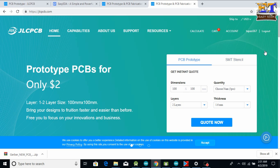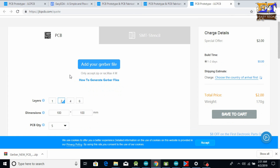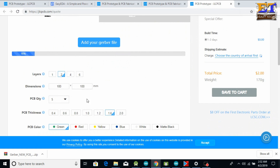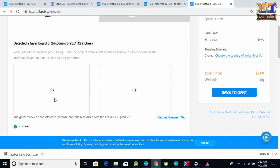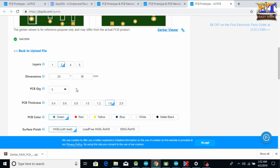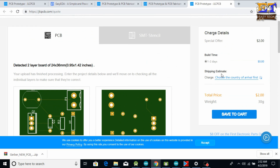Now go to jlcpcb.com and login using your username and password. Choose the two-layer PCB design. There is an option to add your Gerber file generated from EasyEDA — click that option, choose your Gerber file, and click Open. After uploading successfully, you can see a graphical image of the PCB. Here you will see options like quantity and layers — choose 10 pieces because they provide 10 PCBs for just $2. You can see the price shown is $2.